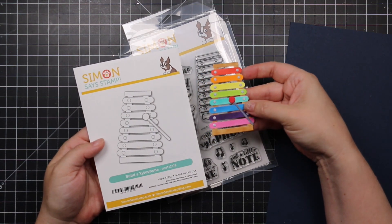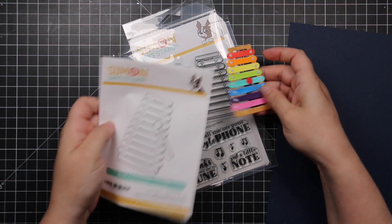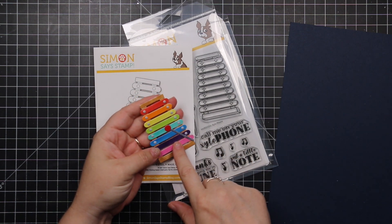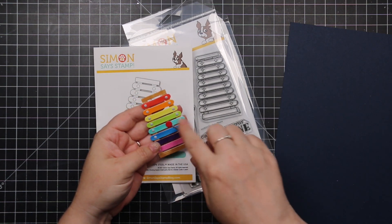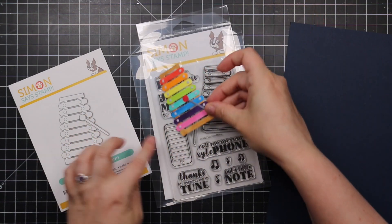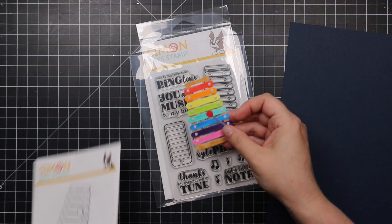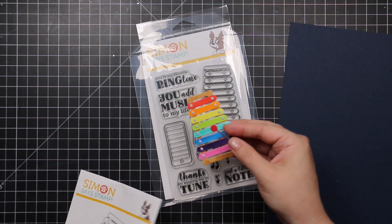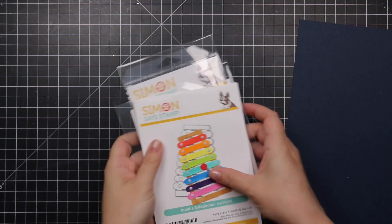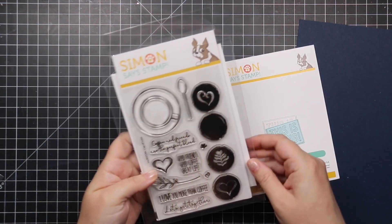There's also the Build-a-Xylophone wafer die set, which is super cute. I die cut it and colored the little strips with Copic markers, then adhered the little mallet. It just makes me think of when my kids were little and had the Fisher-Price xylophone. Just adorable.